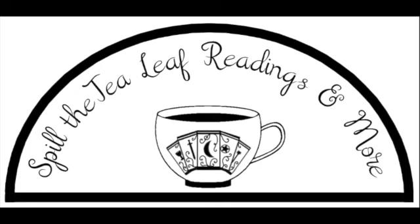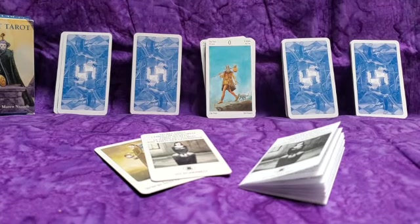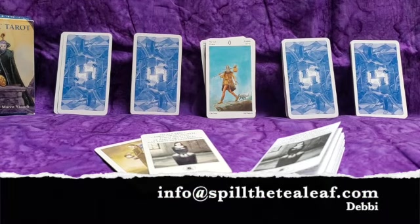Hi everyone and welcome to another video where I spill the tea on a tarot deck. My name is Debbie and I am from Spill the Tea Leaf readings and more. I read tarot cards and tea leaf readings and if you're interested in getting a reading from me, you can comment below, message me, or email me at info at spillthetealeaf.com.